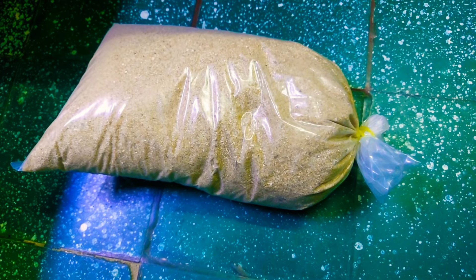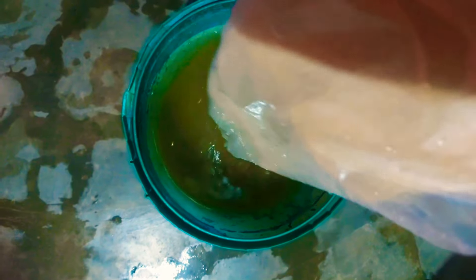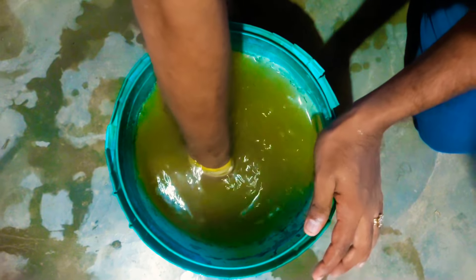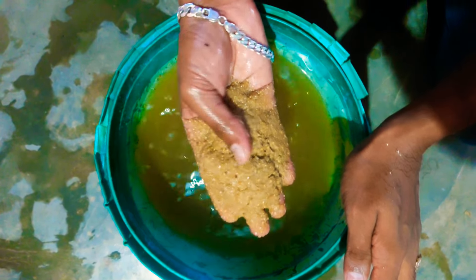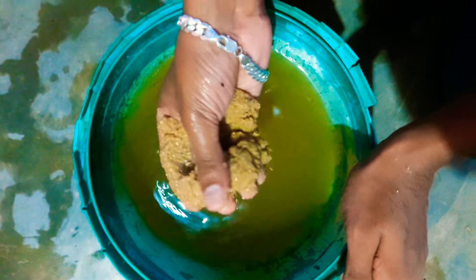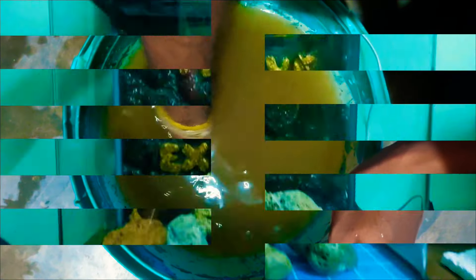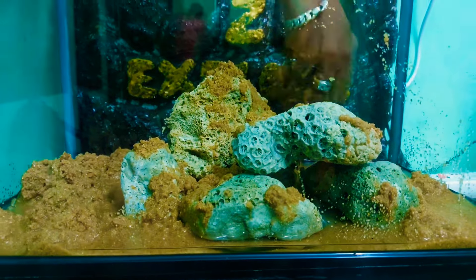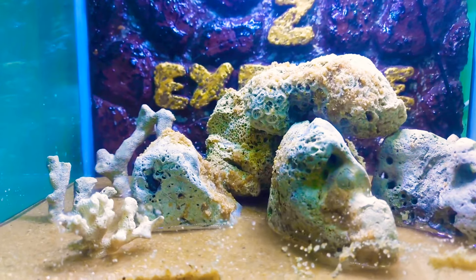This is a sand bed — this is natural sand, 8 kg purchased at 80 rupees per kg. We will rinse the sand in water 6 to 8 times to remove dirty things. This is a high-quality, budget-friendly natural sand.